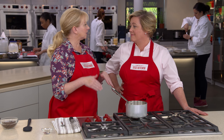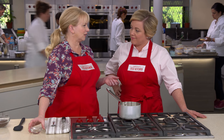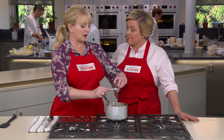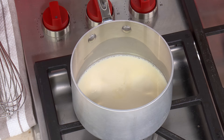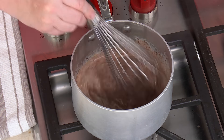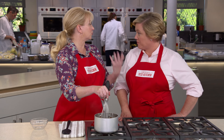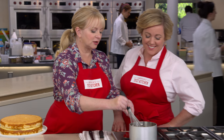Now for the final part of our Boston cream pie trifecta — the chocolate glaze. We wanted a glaze that's reliable: not too brittle so it doesn't shatter when cut, but not too loose either. The magic ingredient is two tablespoons of corn syrup, which gives the ganache flexibility without making it too thin. Bring a half cup of heavy cream to a simmer over medium heat, take it off the heat, then add four ounces of finely chopped bittersweet chocolate. Whisk until melted — about 30 seconds — then let it sit for about five more minutes until it thickens just enough.